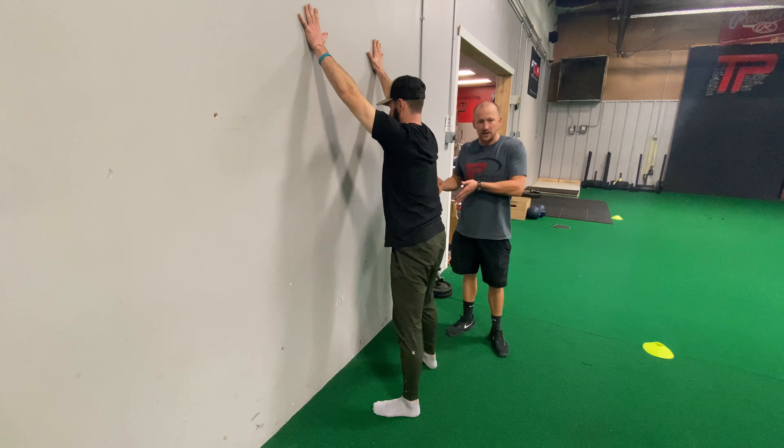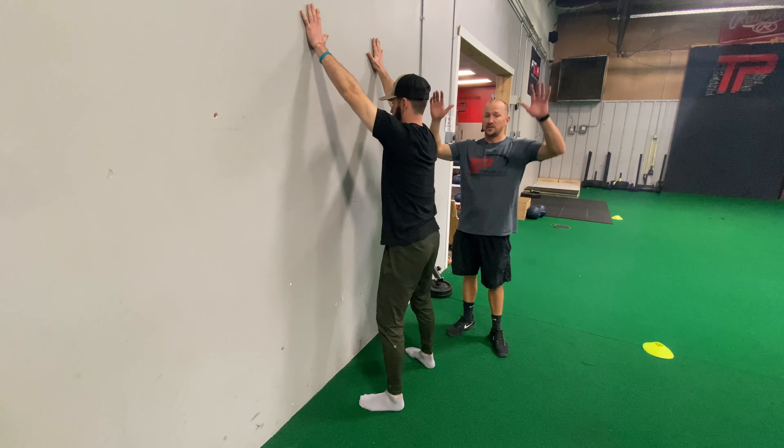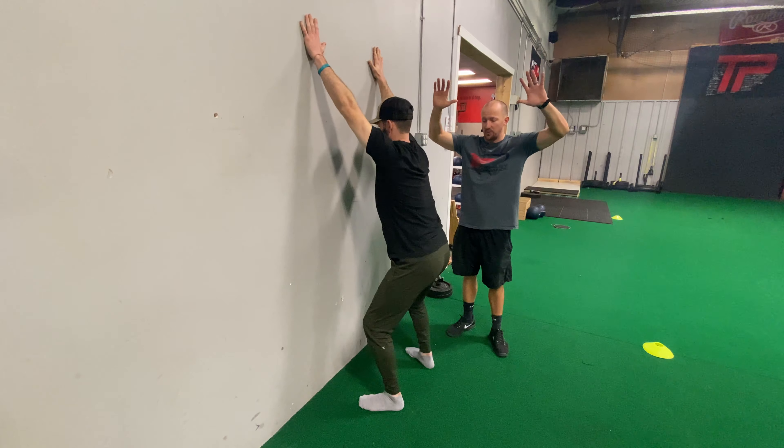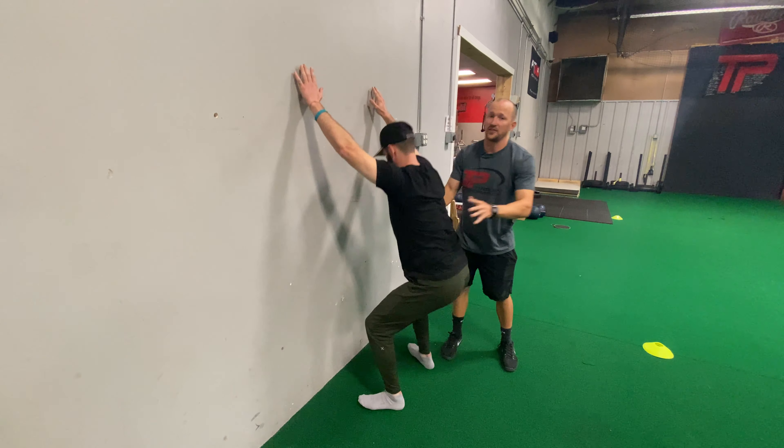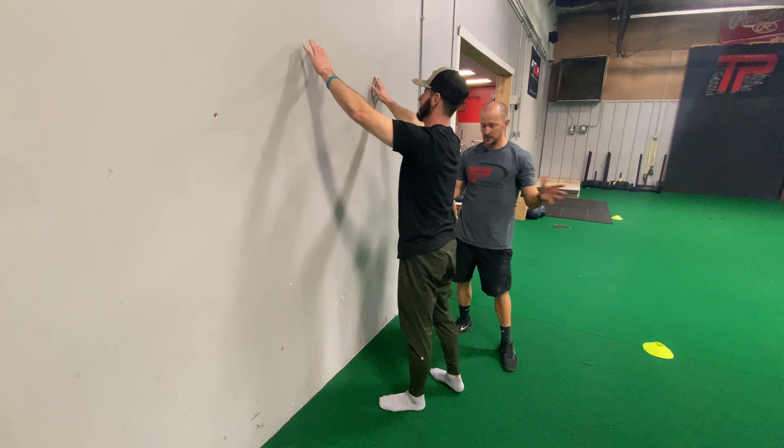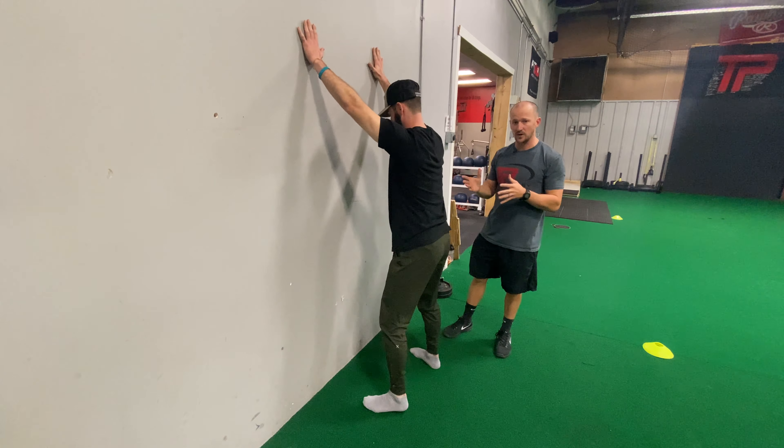If that was easy, we're going to walk about an inch forward. The compensation to watch for here is the elbows bending, the back rounding forward. And once you get down here, if you're really tight, a lot of athletes are going to kind of lose their stability and step away from the wall. So you'll be able to tell.